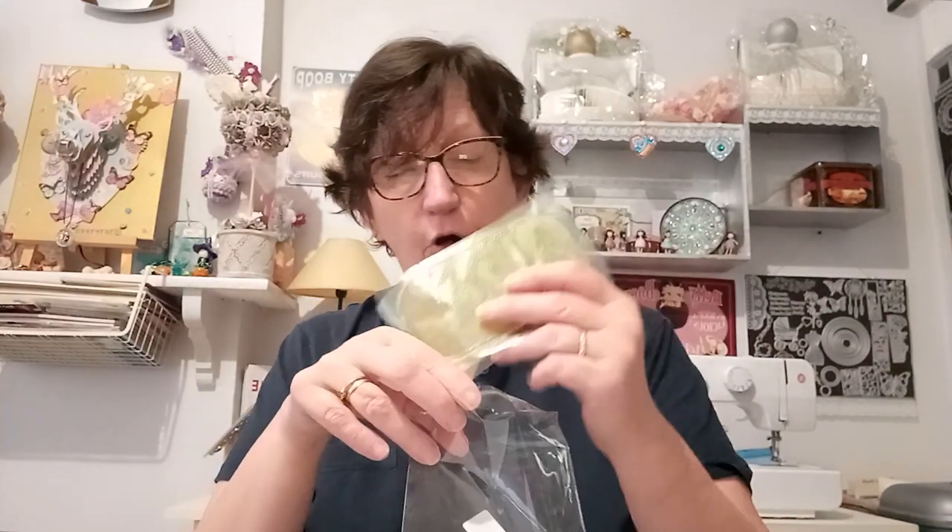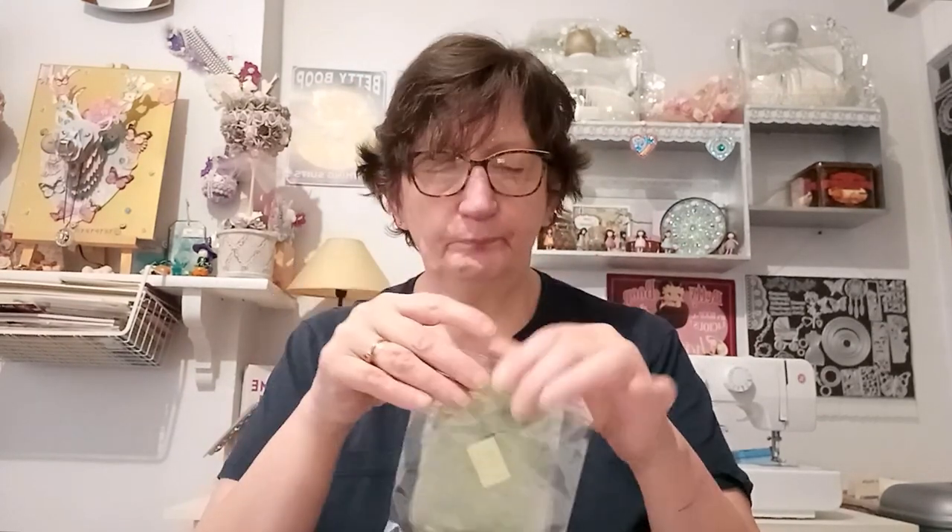Je vais le remettre dans son sachet. Ne jetez pas votre sachet, comme ça quand vous le rangez, il est à l'abri de la poussière, puisque c'est un peu collant. Pour éviter les poils, surtout si vous avez des animaux comme moi — les poils de chat, les poils de fifi. Donc, super pratique. C'est un petit gadget, mais pratique.